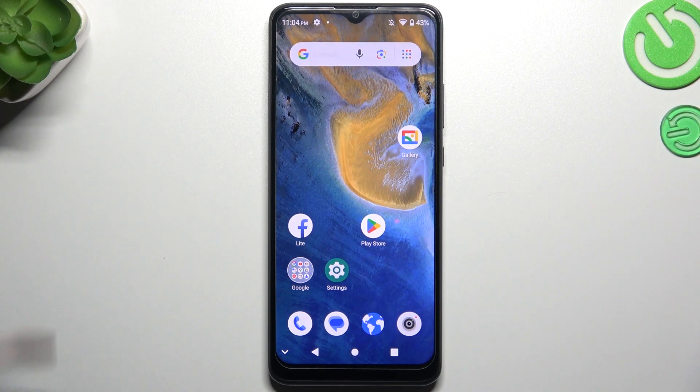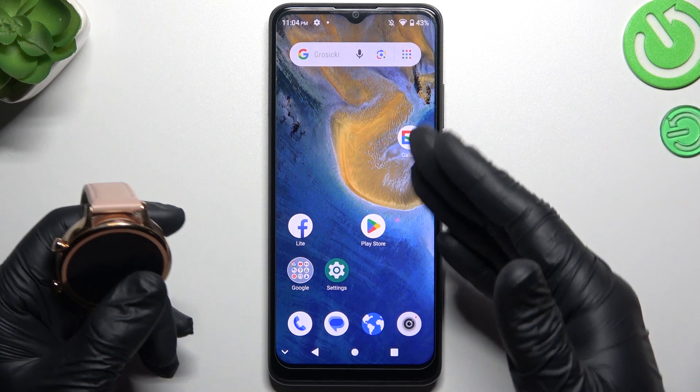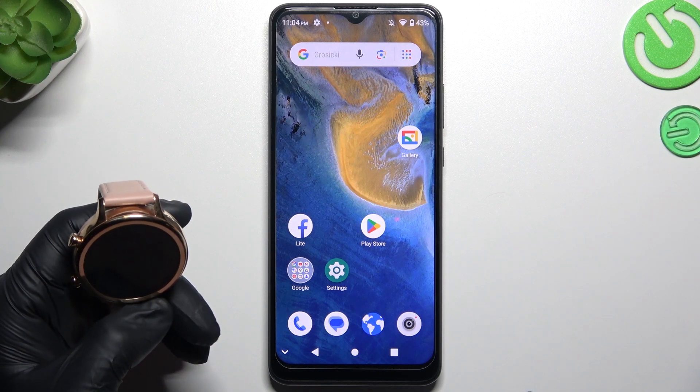Today I'm going to show you a few tips to follow if you cannot find your Bluetooth accessory on the ZTi Blade IR-51.